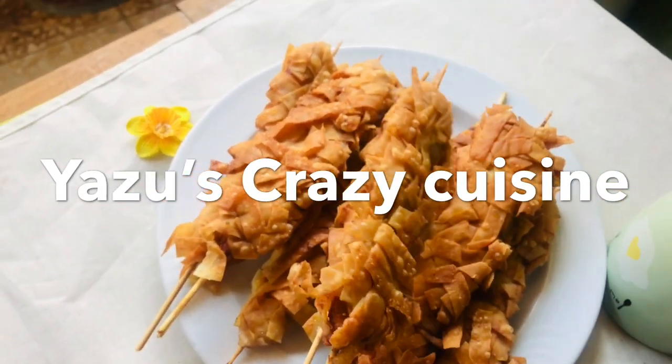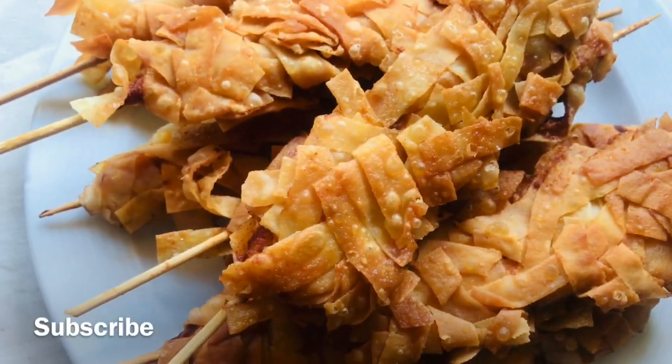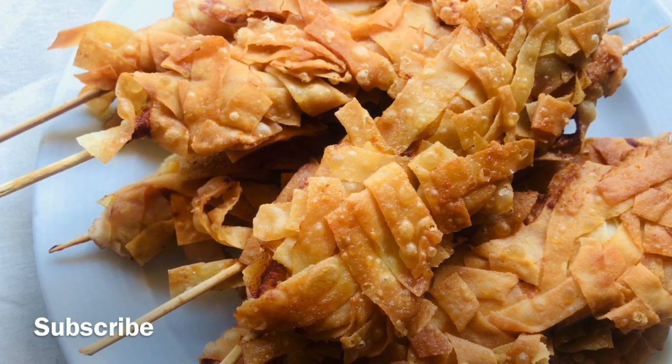This is chicken patter. We are very famous in the restaurant. The chicken patter is very simple and easy snacks.